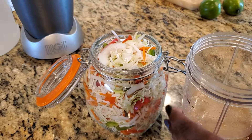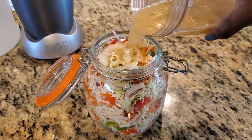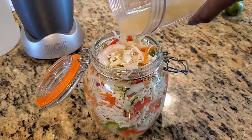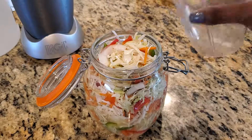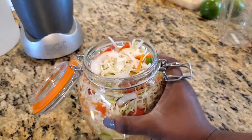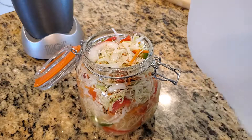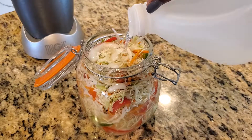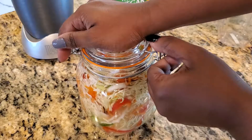Once completely blended through, you'll pour the liquid into the jar of cabbage and vegetables. If you were doing it directly into the bowl and without the blended method, you'd simply add in the thinly sliced peppers, lime juice, vinegar, and sprinkle in salt directly on the vegetables. In the jar, we'll add in additional vinegar — not completely to the top because we will need room to add in the rest of the vegetables. As the cabbage sits in the liquid, it will shrink, giving you more space for the rest.